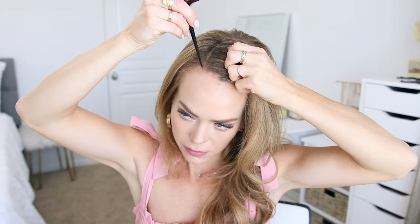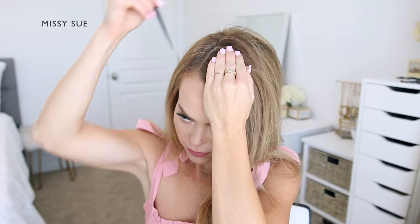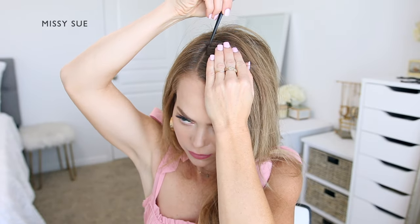I'm going to create two French braids on both sides of my head. For this style, I'm going to begin by parting my hair on the right side in a deep side part.